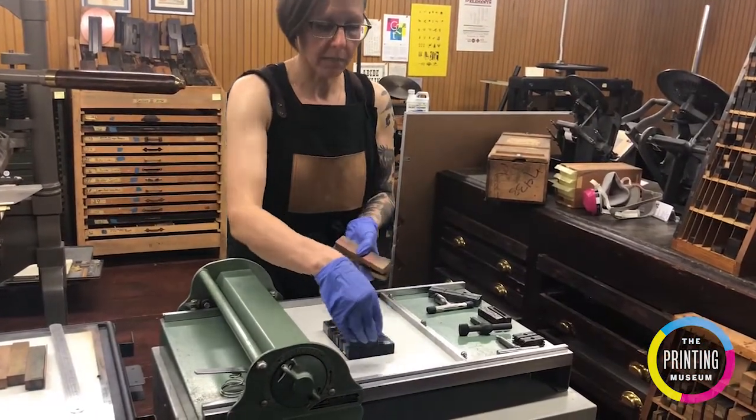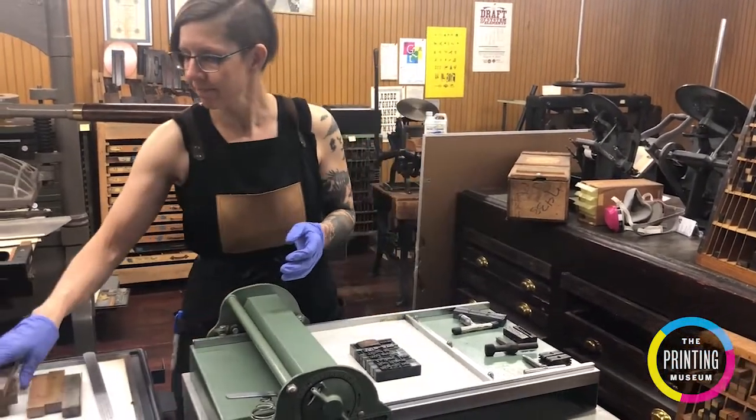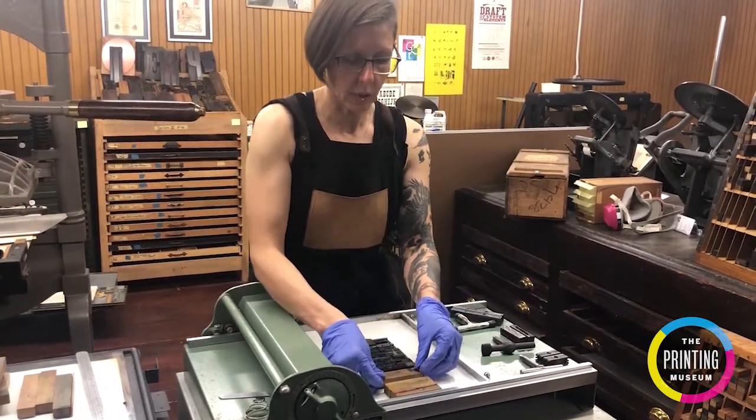This adds pressure both top to bottom and left to right so it holds it nice and tight and in place. I need to leave space for my coins.